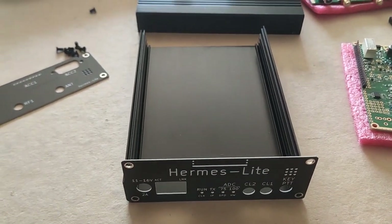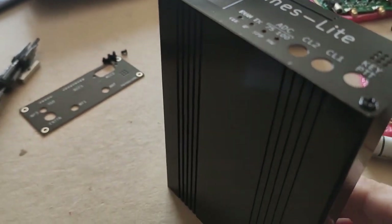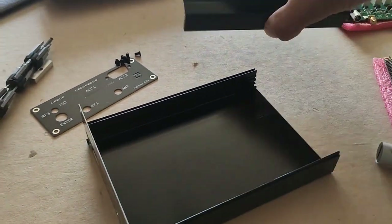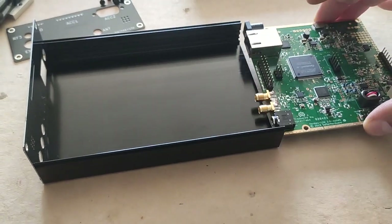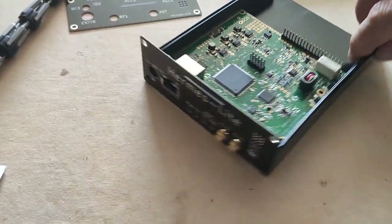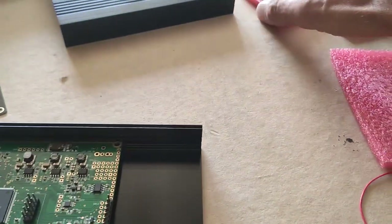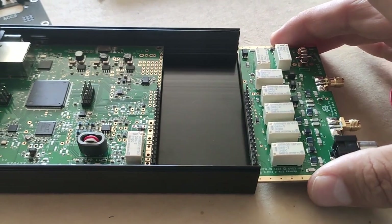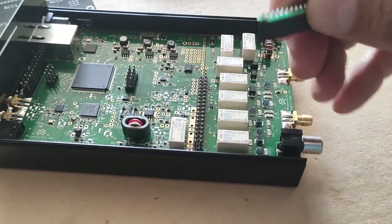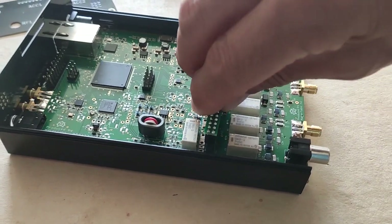Now it doesn't matter which side you take from the enclosure. You got that rail over here — this is where it slides in. There you go, and it fits perfectly on this side. This is how it looks from this side here. The next thing you need to do is take the filter board and put it back to back. This is going to be easy — just push this one in here, align them, push them in. There you go.